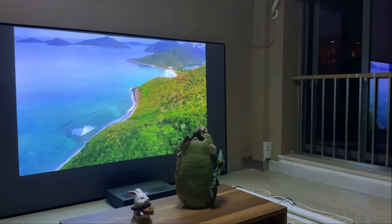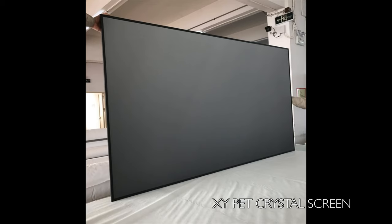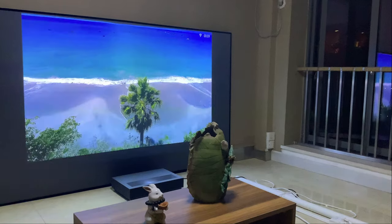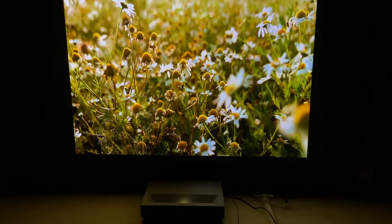Hi guys, Emma here with Nothing But Label, back with another review. Today we are reviewing the XY Pet Crystal Screen, a fixed frame projector screen with a fabric designed specially for ultra short throw laser projectors.